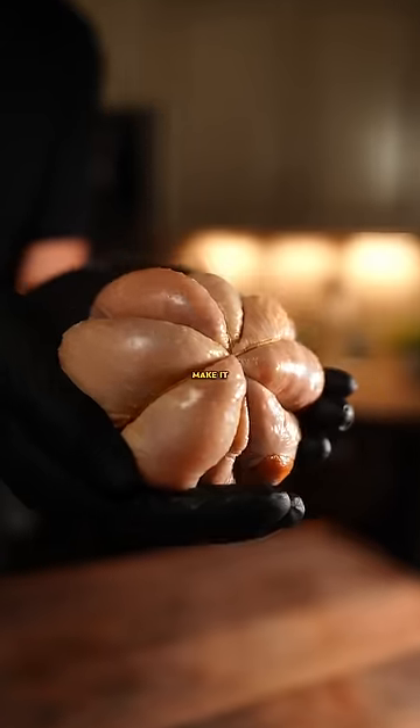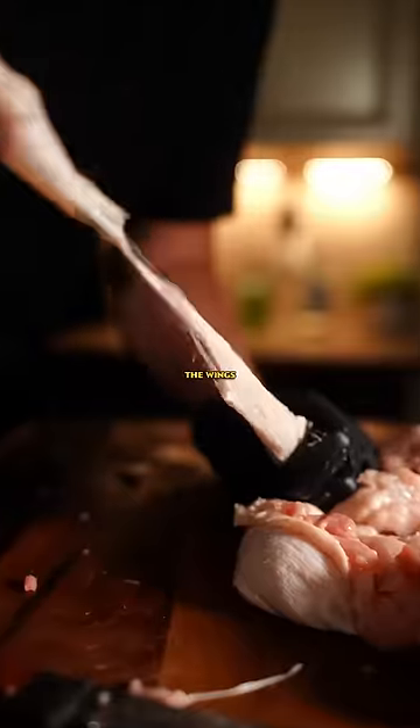Did you know that a boneless chicken helps make it incredibly juicy? Start by cutting out the back and ribs, then carefully carve out the wings and legs.